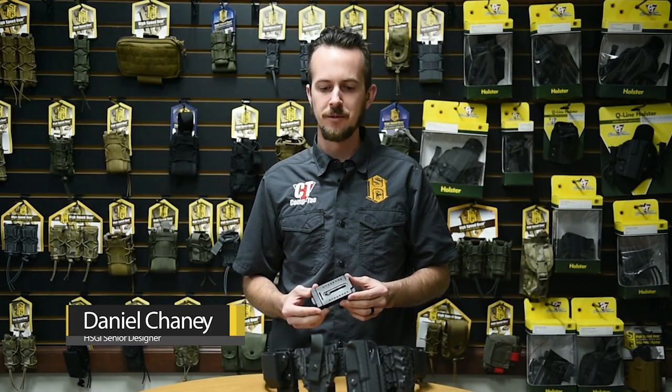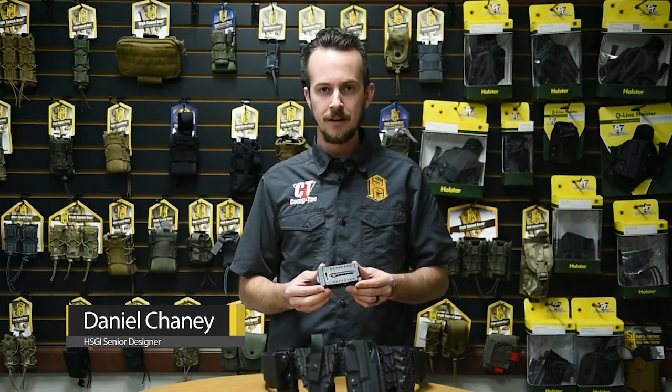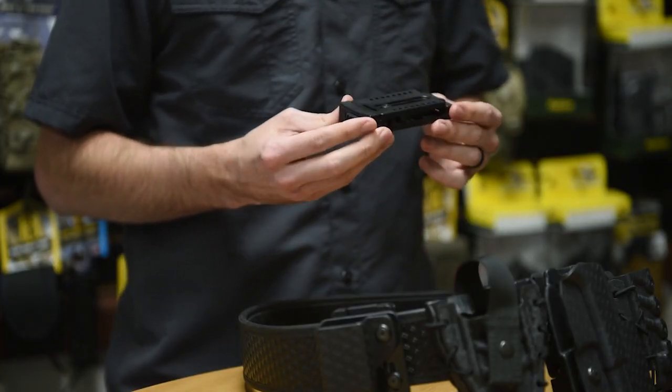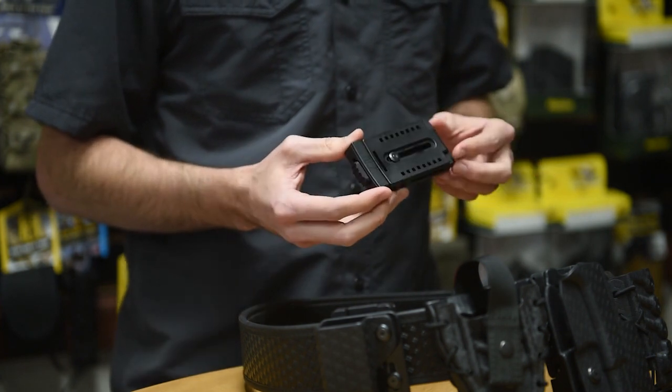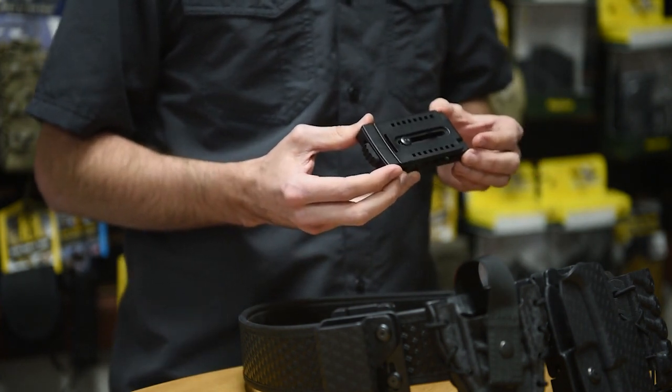Hey guys, it's Daniel at High Speed Gear, and I'm here to talk to you about our push-button locking mount, or PLM. This is a piece of mounting hardware that makes it very easy to add and remove all manner of gear from belts of varying widths, from one and a half inches up to two and a quarter inches.